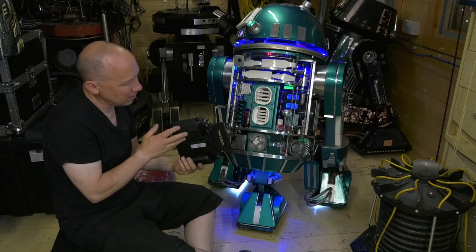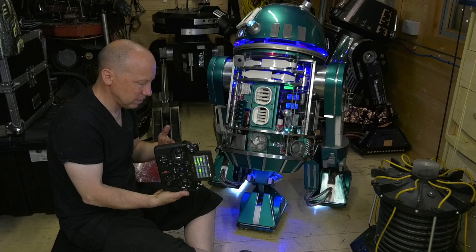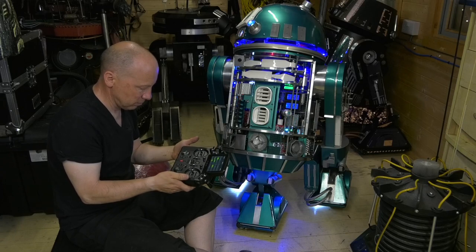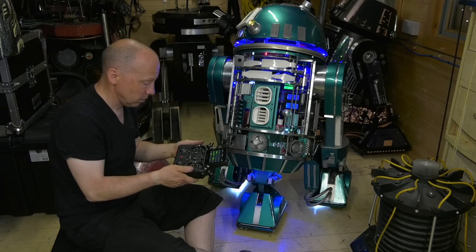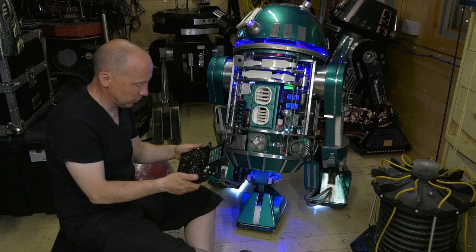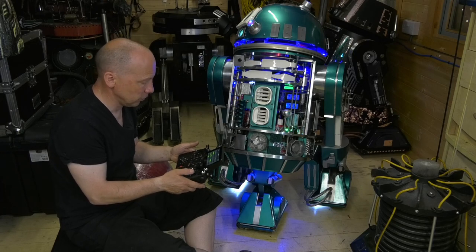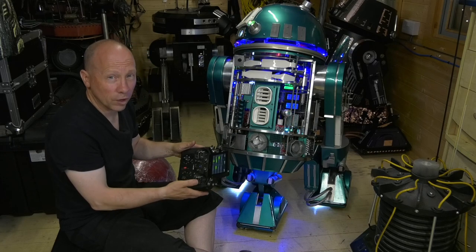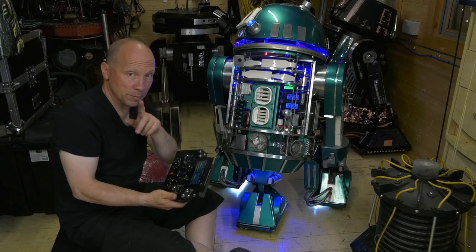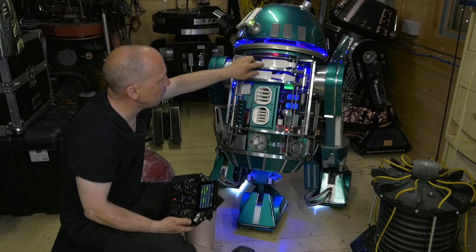Is it as robust? I don't know — I had the DX18 for over five years, so longevity we'll see. The gimbals on it are great, really smooth for driving, and the control buttons give you so much choice.